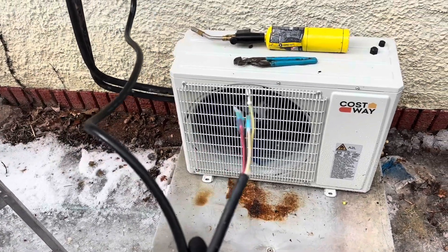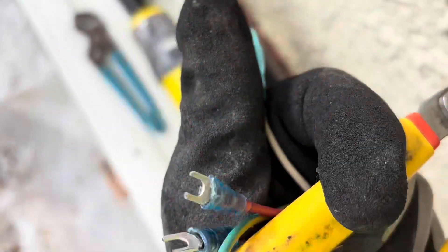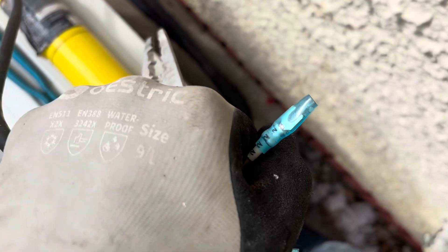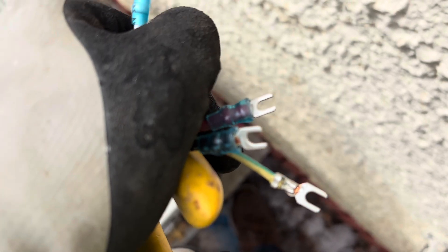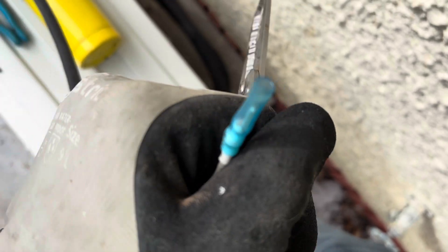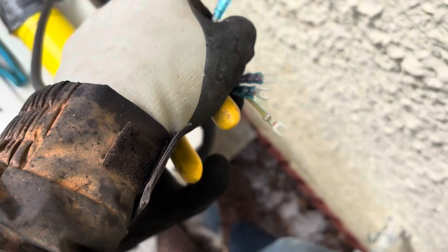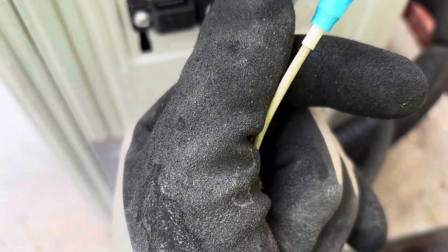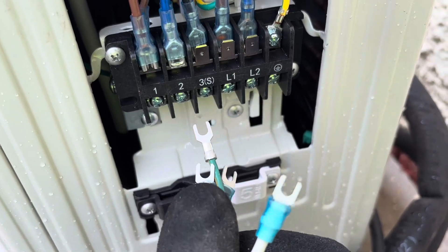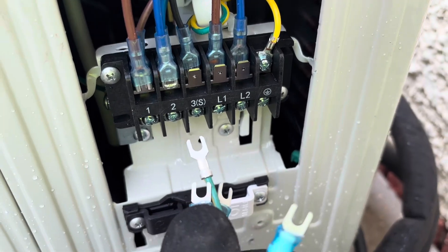They put heat-shrink ends on these wires and I don't know why they did that - I'm cutting those off to expose the wire so it can slide up into the screw terminal, because that just doesn't make sense otherwise. Same as the inside unit: ground goes to ground, one goes to one, two goes to two, three-S goes to three-S.